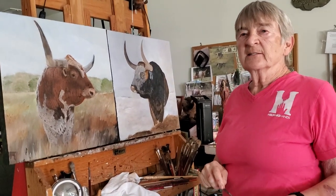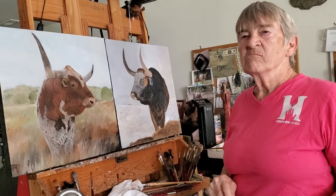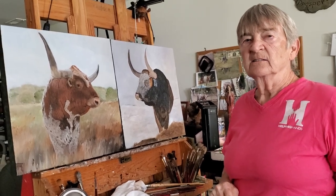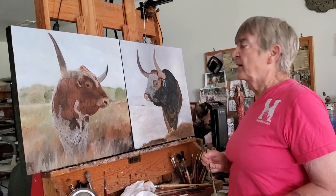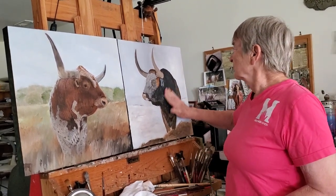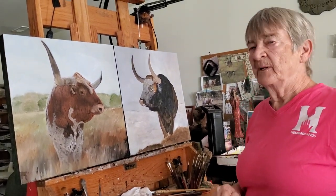Hi, everybody. It is Thursday, September 22nd. Just wanted to invite you in again for my painting session, and I appreciate you being here.